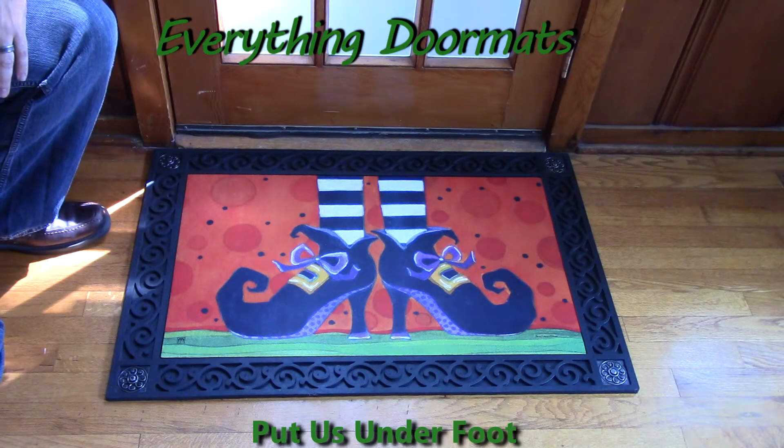This If the Shoe Fits Matmate Insert Doormat is a great addition to any home's Halloween decor.